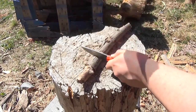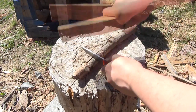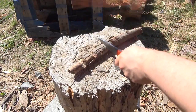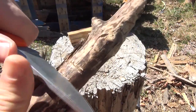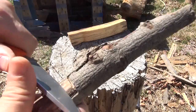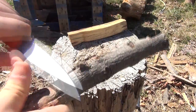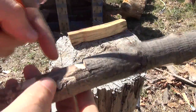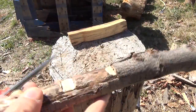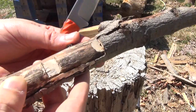You can also notch a piece of wood. You just go like this, and you have a little notch — or you push it in diagonally. You can make a squared-off notch or that type of notch, and then you can fit another piece of wood into the notch and make a trap or part of a shelter.